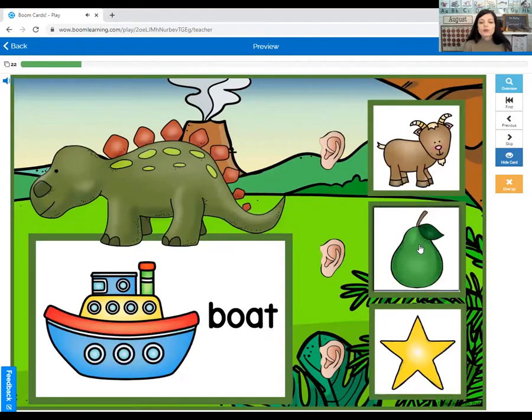Boat. What rhymes with boat? Goat, pear, or star? Boat — goat.